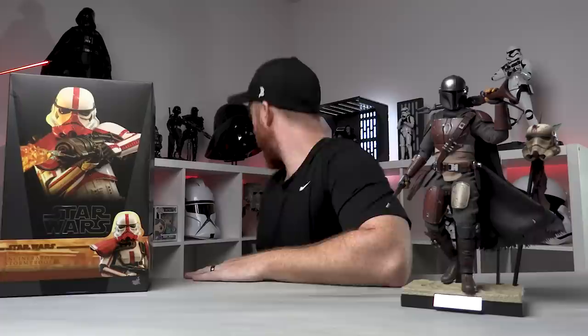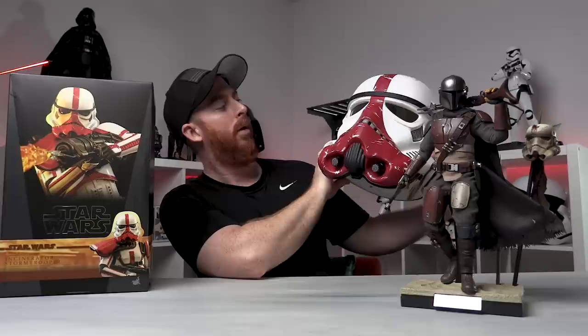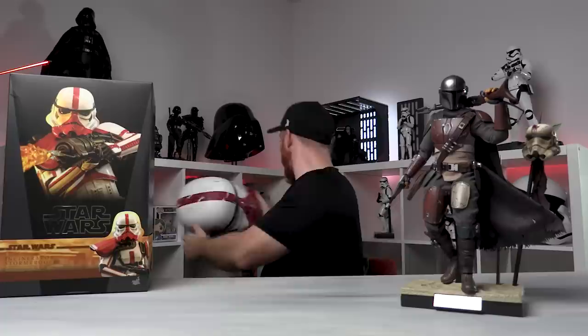I've got the incinerator trooper here — it's incinerator, not incendiary, I saw that on a post somewhere. This is TMS 012. I've also got the remnant trooper for comparison, and I have another figure we're going to compare it to. But first I should mention I've got my incinerator trooper helmet from the Black Series — look at this thing.